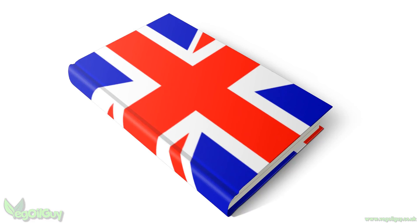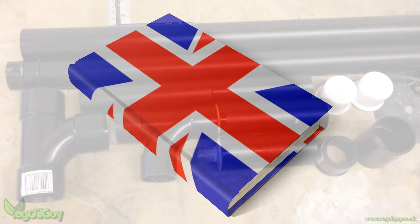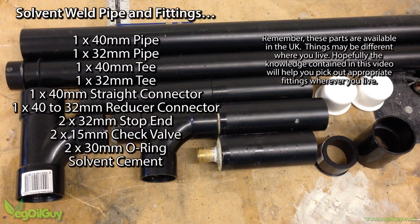Now this is a UK build, so I'll be talking in UK spec and sizes. To begin with, here's a parts list.